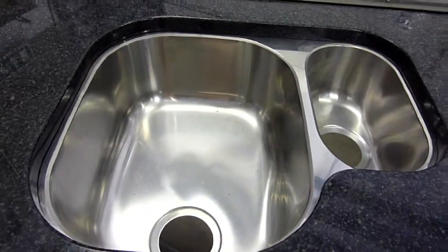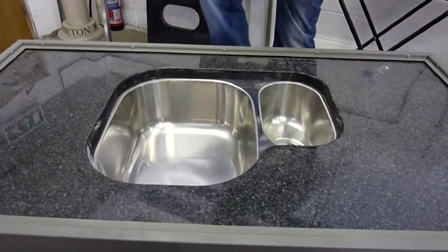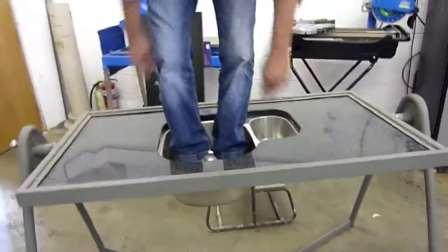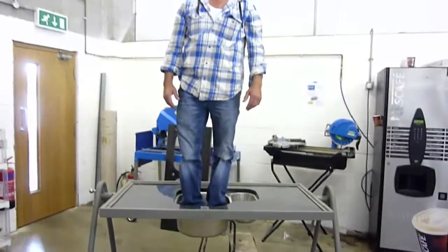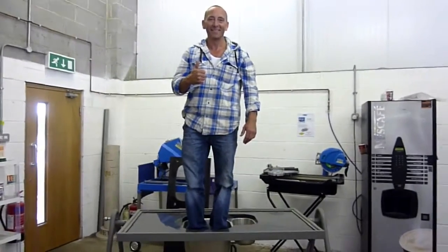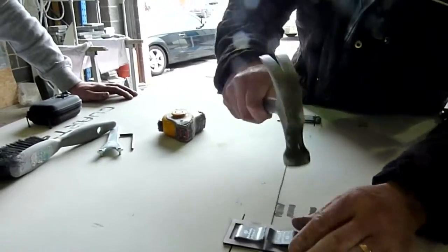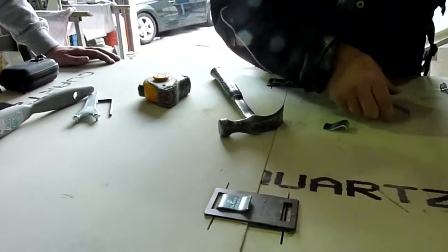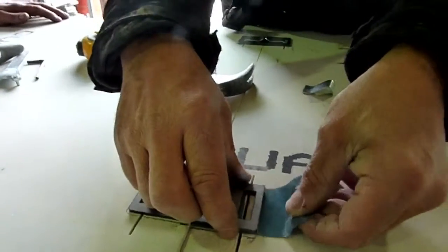However, when Glenn gets out of the sink, the clip returns to its original tension. This is the reason you don't have to use excessive force to insert the G-Clip. All that is required is a light tap with a hammer to lock the G-Clip into place. Due to the design of the G-Clip, it is also removable. Tapping the curl of the tail releases the tension at the business end, causing the G-Clip to spring out.